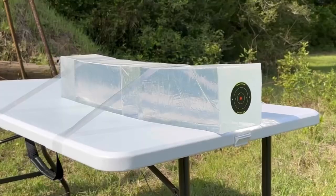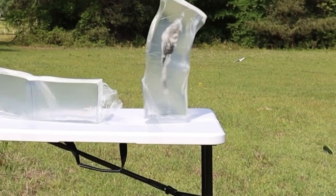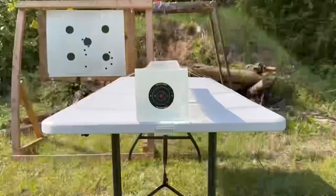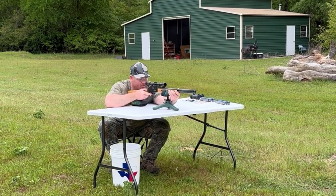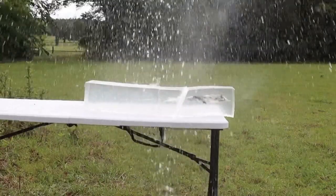While ballistics gel isn't an exact proxy for big game, it does provide a repeatable medium through which to test various bullets and ammo against each other. After the shots, we'll examine bullet expansion, weight retention, penetration, and velocity. My goal is to provide hunters with the most objective information possible to help us make the best choice for our particular hunting situation. The ballistics gel in this video has been sourced from Clear Ballistics — you can find a link in the description. Alright, let's shoot them.